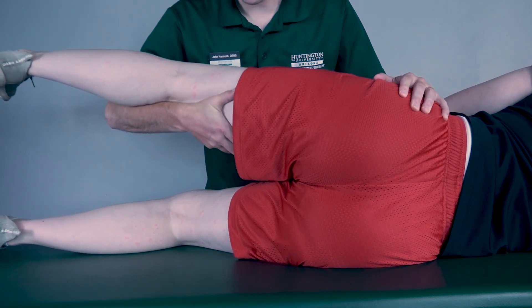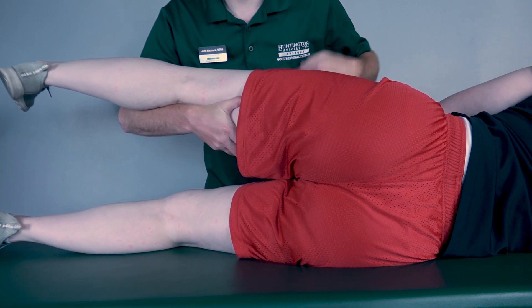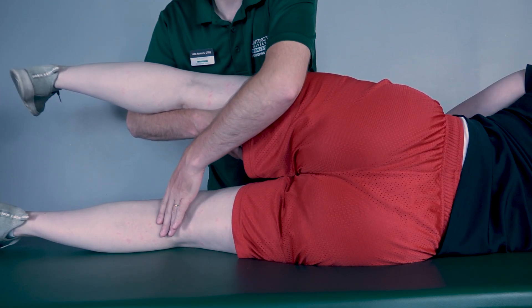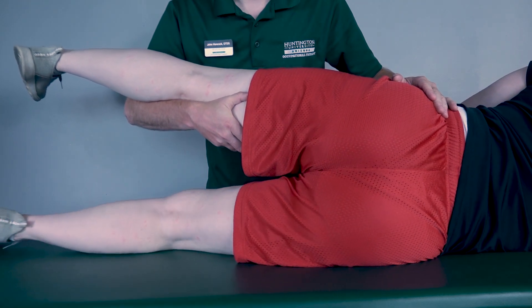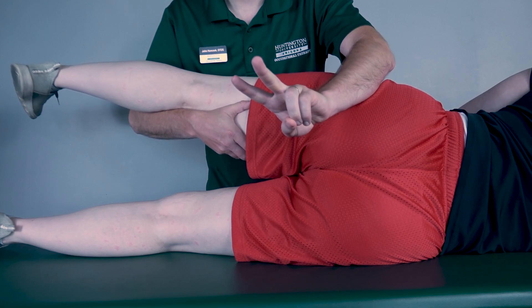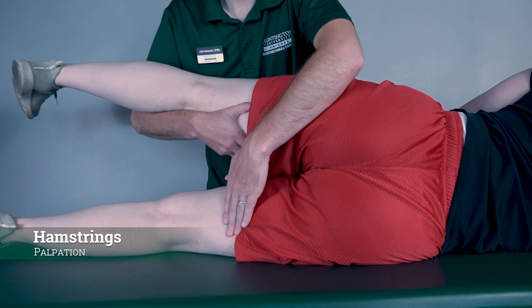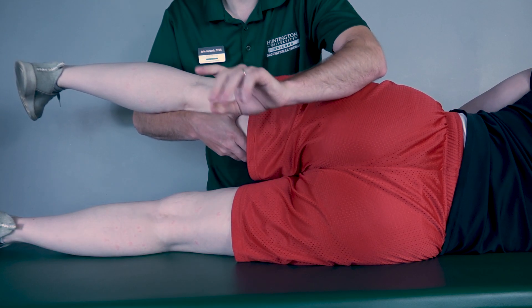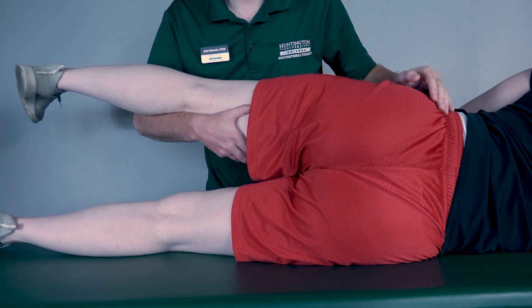Rachel, I want you to bring the bottom leg into hip extension as far as you can go while keeping the knee extended. Now come back. If there is any movement whatsoever, I'm going to classify that as a two. If there is no movement, I'm going to palpate the hamstrings — if I feel these muscles firing, that is a one; if I do not feel them firing, that is a zero.